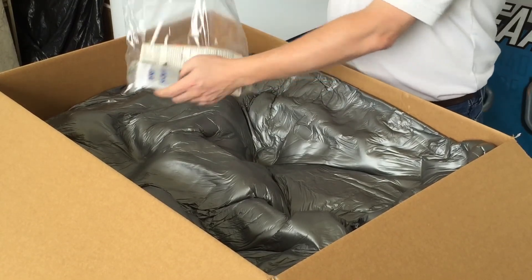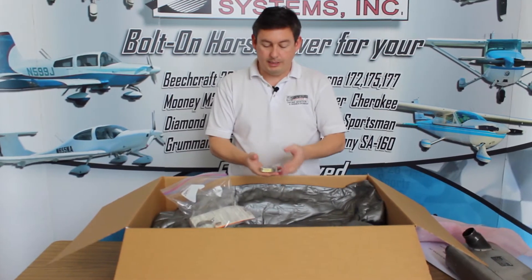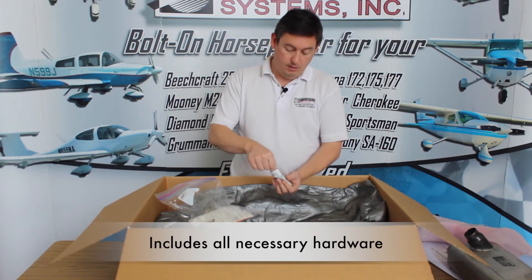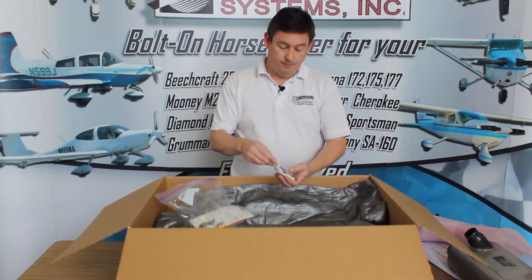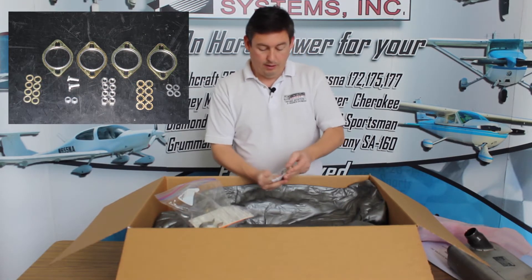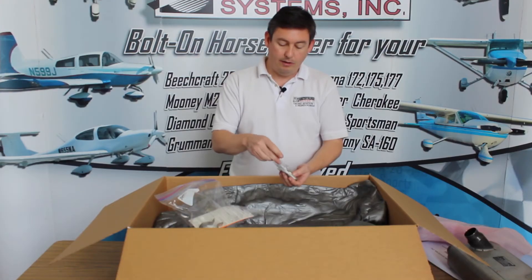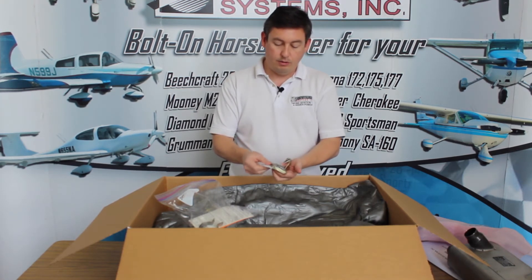This bag contains everything else you're going to need. When you get a Power Flow exhaust, it has everything you could possibly need to do the installation, including all new exhaust hardware. You get four new blow gaskets, clamp hardware, new exhaust nuts — and instead of the metal kind that get corroded, we provide stainless steel ones — plus new lock washers, new stainless washers for the clamp hardware, and regular washers for the exhaust.